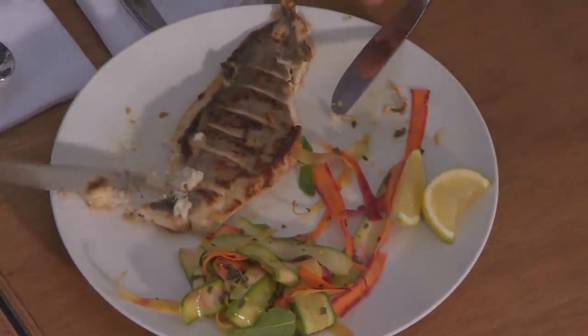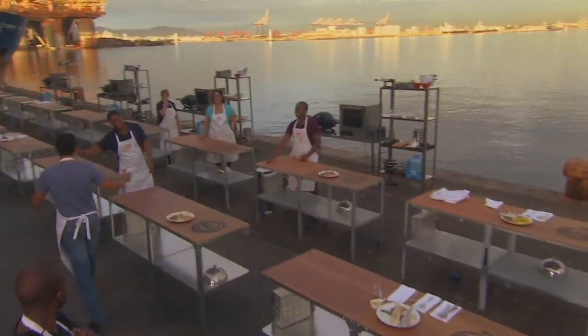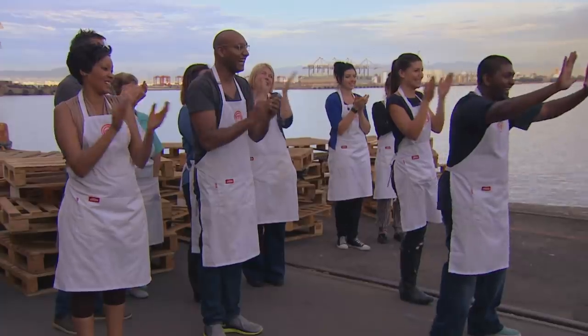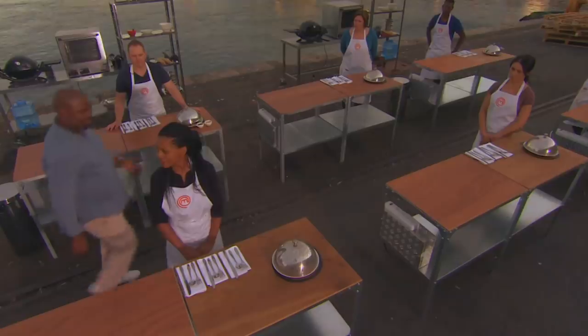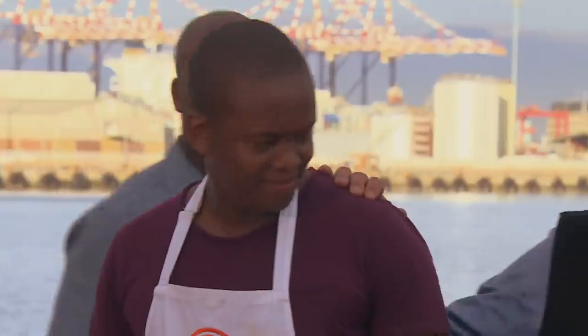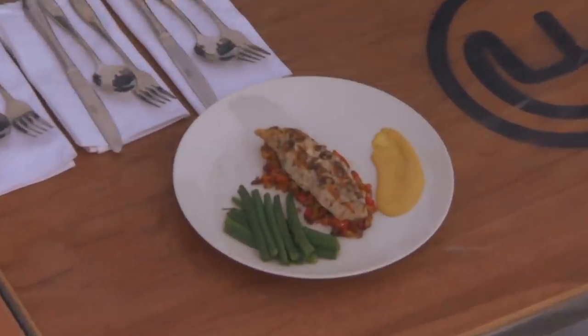It's crisp and it's refreshing — I'm happy enough to send you through, well done. I really like all those flavors — you are also into the next one. Big girl! I love the presentation, it looks very appetizing — we would like to send you into the next one. On the surface the fish looks a bit overcooked.